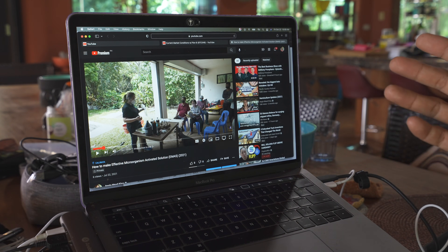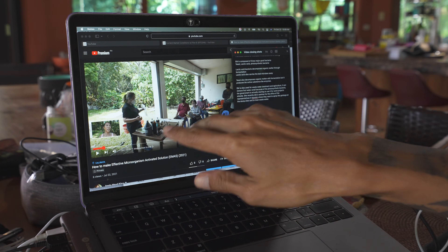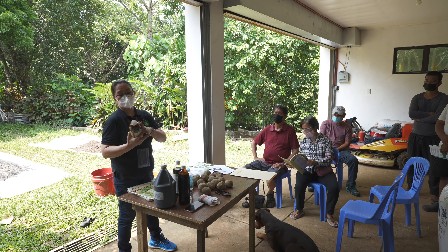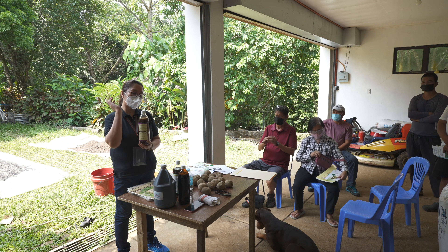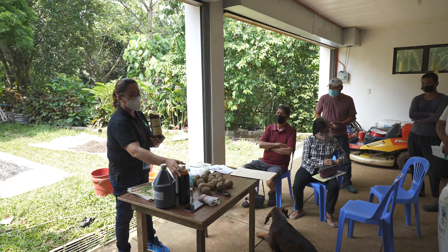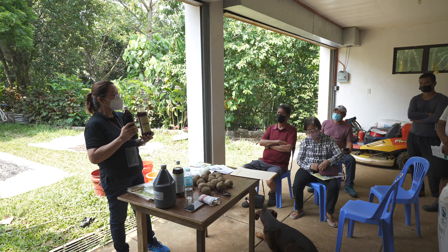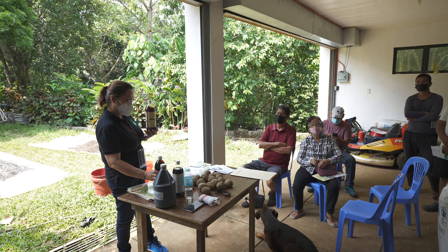I'm going to interrupt the video here and voice over this sequence because my microphone was too far and you couldn't hear what Rose was explaining. This is Rose, a consultant for effective microorganisms. What she's saying is that effective microorganisms is composed of mixed microbial inoculants with beneficial bacteria. The inoculants and bacteria are sleeping, and to activate them we use molasses to feed them. These are millions of microbes in the bottle she's holding.